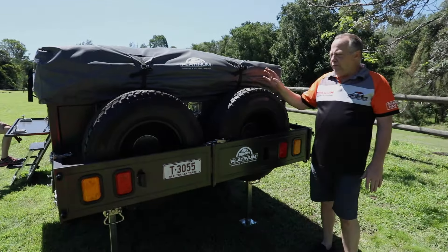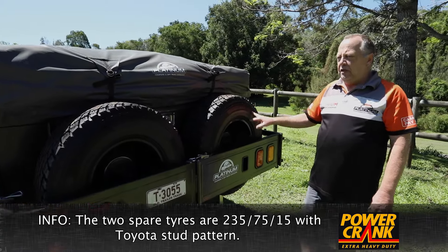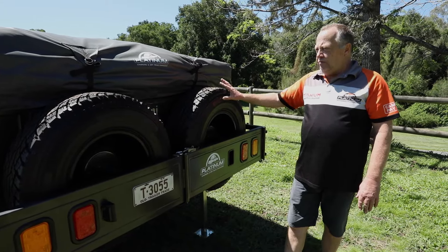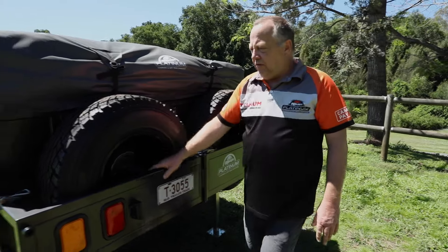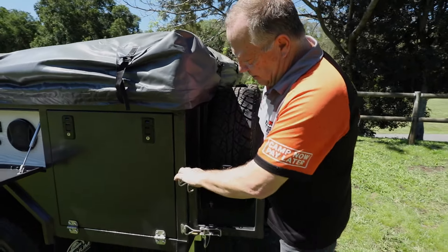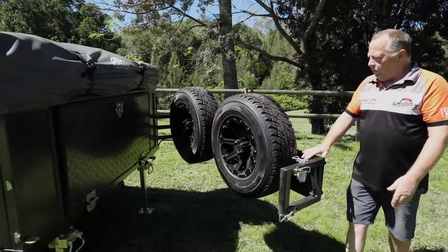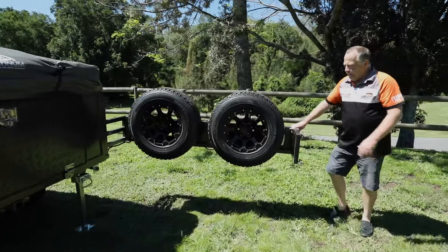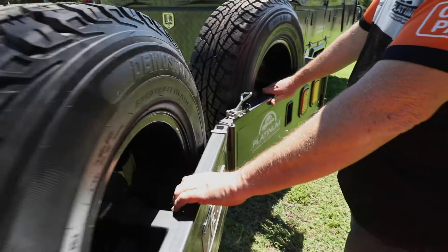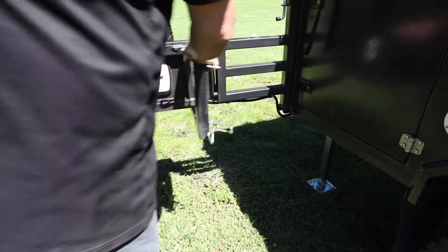On the back, we've got two spare wheels. These are 235/75/15. They run a Toyota stud pattern — that's a six-stud pattern, not a five-stud pattern. And these are approximately around about eight-ply. They sit on this bracket here. If we just undo those two brackets there, this whole bracket will just swing away. Then we undo our middle bracket, fold it in half, and then we just lock it in there like that.